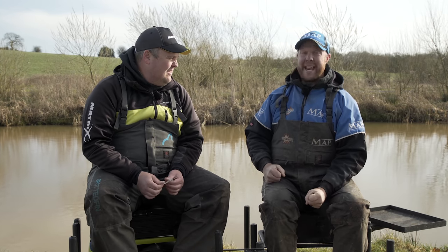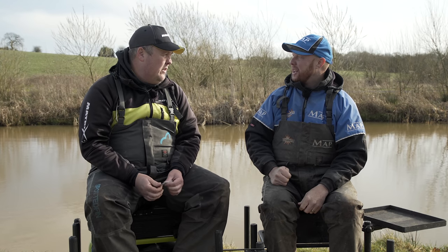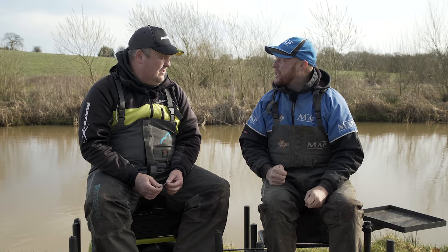Hello you lovely lot. Today we're going to be talking all things connectors. It's like we're doing a new series, talking you through how we go about doing things. Bite-sized answers to the questions that we get a lot.